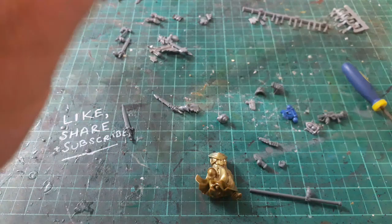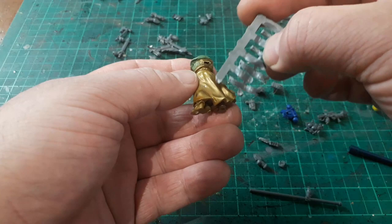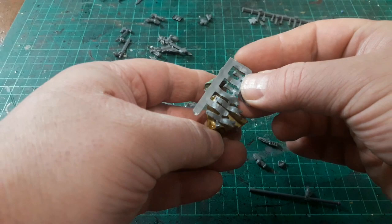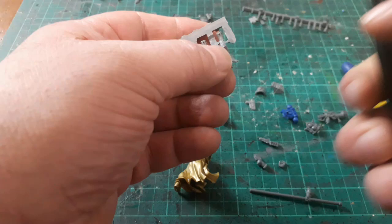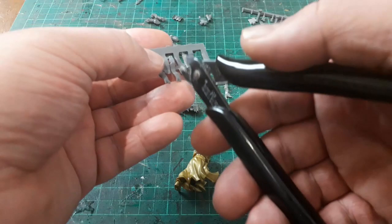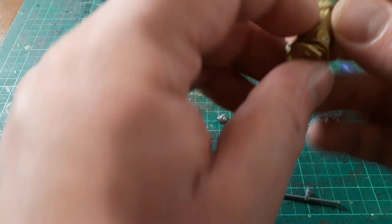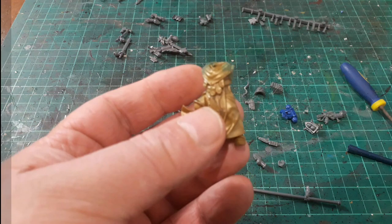I've also cleaned up this reliquary - that's going to go on his backpack as well. One last bit - I've got some of these passily bits here from the plague monks and they're going to go on his belt and sort of flow out with the robes. They're going to be like his little purity seals. I'll clip those off - let's do one there and that one as well, so we don't have two that are the same. Get them cleaned up and get them on.